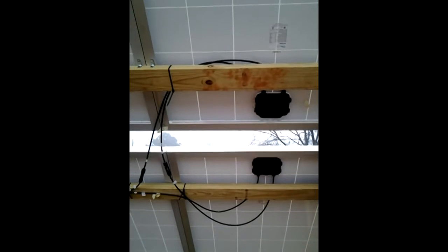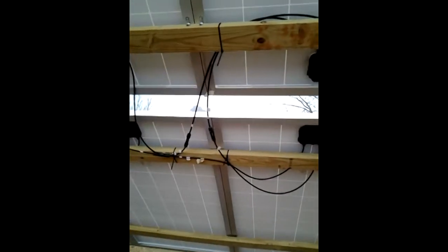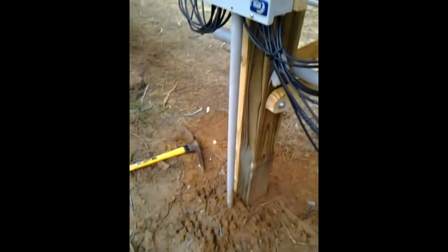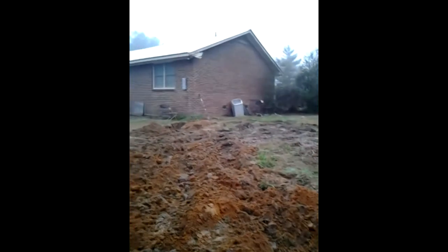I'll show you around the back real quick. It's going into an Outback Radian. You can see right there — positive to negative, positive to negative, positive to negative — we tied four together in series, and then we paralleled them and took them all down here into the combiner box, which heads all the way to the house.